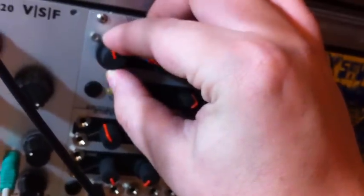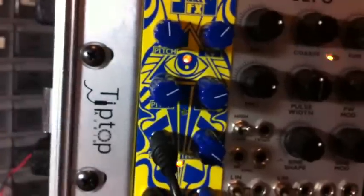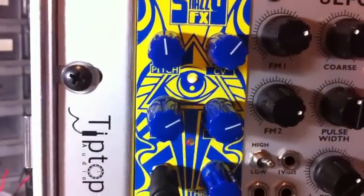Now I'm also patching it into a VCO, and as we turn this up, more and more of the VCO is coming through. I don't know if you can hear it, but there's some really low bass.